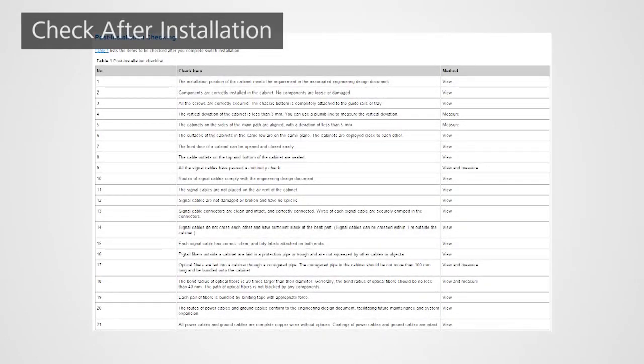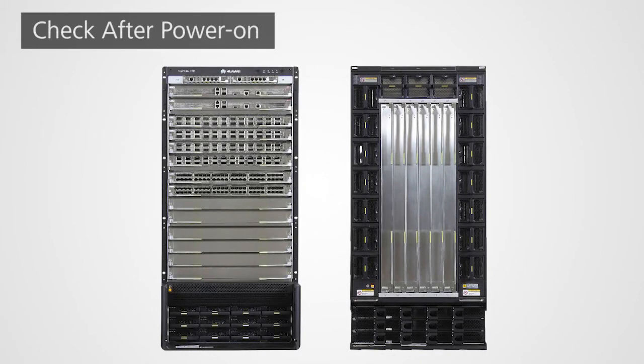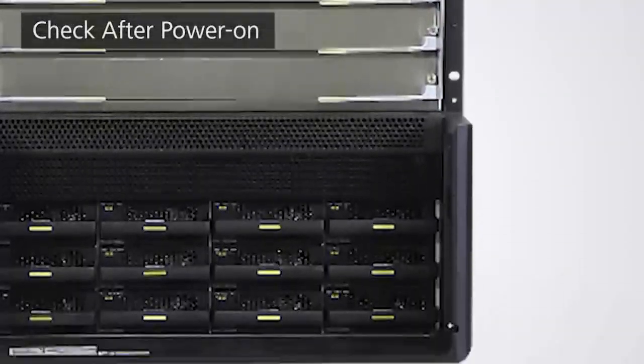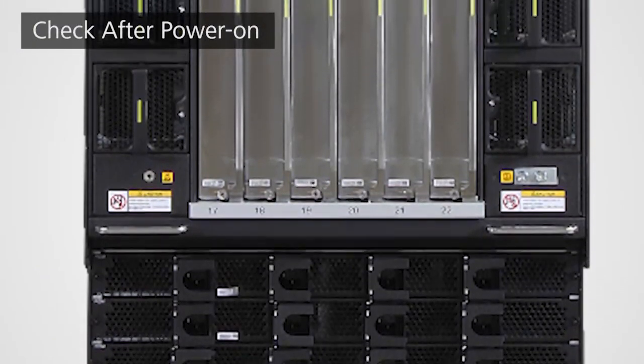Refer to the hardware installation and maintenance guide to verify the chassis has been properly installed. Make sure all power switches of the external power supply system and the chassis are in the off position before powering on. Note that the CE12804S switch has no power switch. To power on the switch, turn on the power switches of the external power supply system and the switch in sequence. After power-on, check the indicators on the chassis header, then check indicators on cards, power modules, and fan modules.